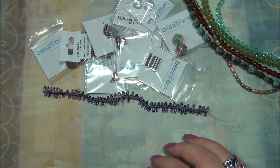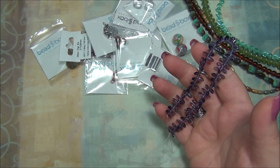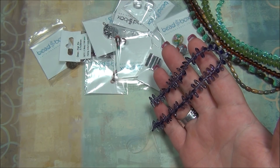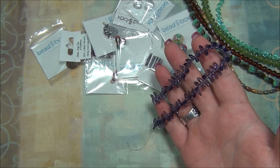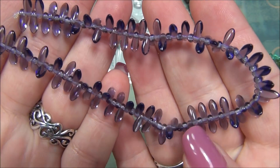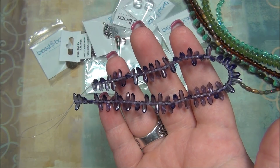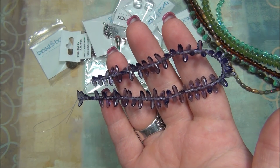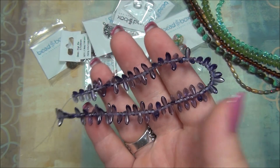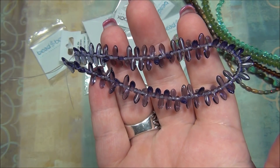The next thing is a three by seven millimeter Czech Glass Dagger, Tanzanite — either Silver Travertine or Transparent Travertine. Mine is the Transparent Travertine, but there's also a Tanzanite Silver Travertine, so there are two different ones. They're very pretty and I've made an amazing flowering ring with these beads in the past. If you go to my YouTube channel Beautiful Nights, go to my flower playlist or ring playlist, you'll find the flowering ring tutorial. I think I made it with a very similar purple color — these are the same daggers I used in that ring.